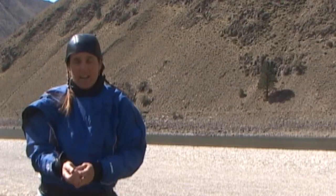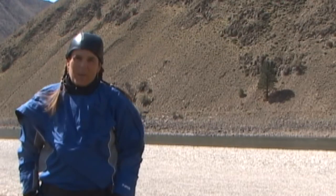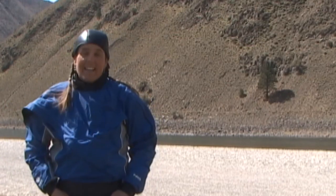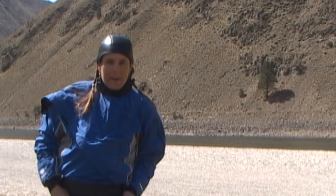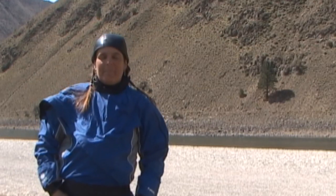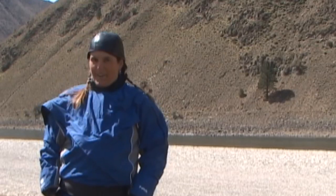One last thing: you should always check your relief zipper — make sure it's closed all the way. The only thing worse than taking a swim is having your dry suit relief zipper not closed all the way. Happy spring paddling, and I hope it helps!